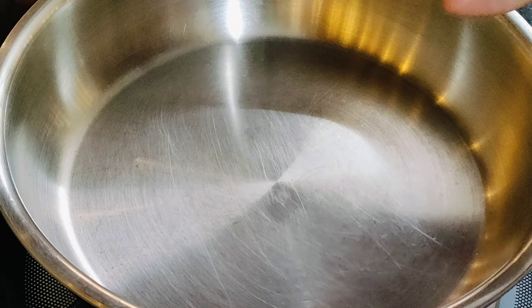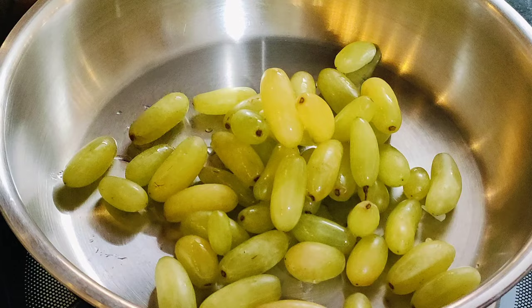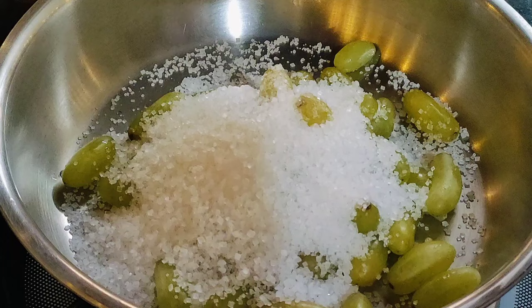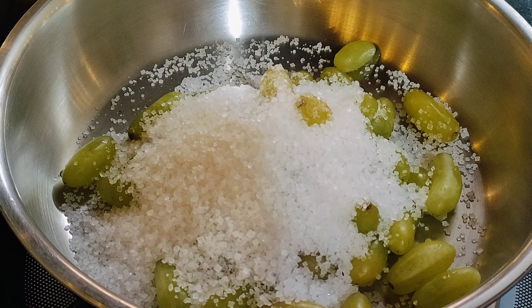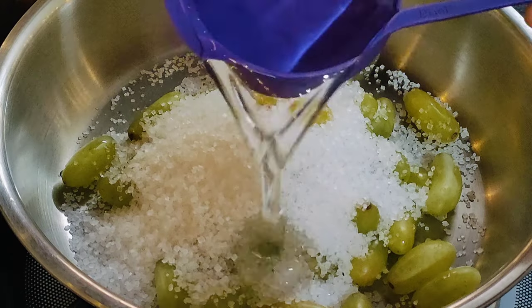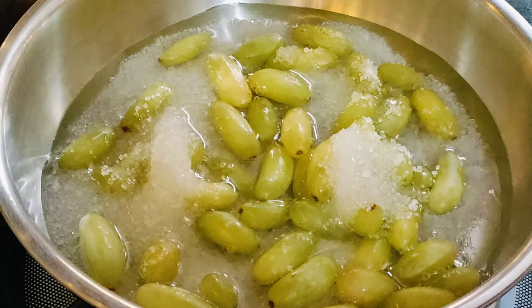Here I have a saucepan. Here we will add half a cup of onion. We will add half a cup of sugar. We will take half a cup of water. We will add half a cup of sugar and take it in half a cup. We will put it in for 2-3 minutes.